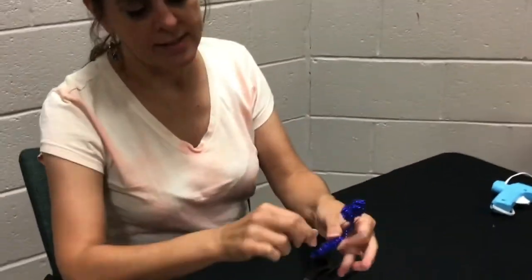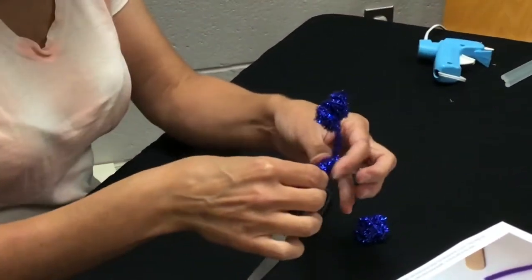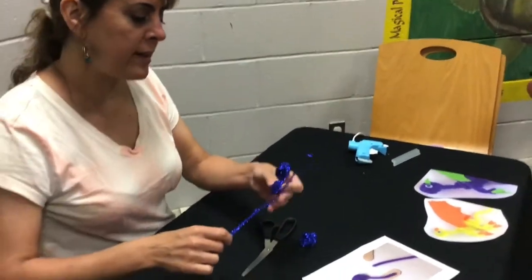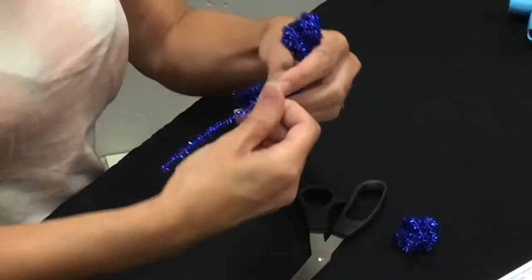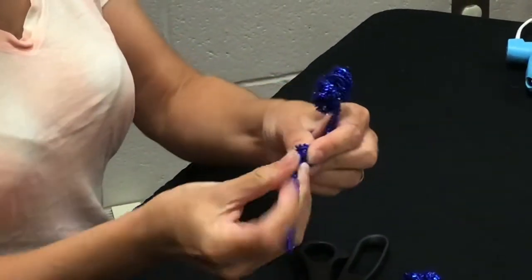For all my younger friends, if you're doing this craft please use adult supervision with your glue gun. When you're winding your pipe cleaners on your dragon's body, don't forget to leave your dragon a nice long tail. There's his tail.